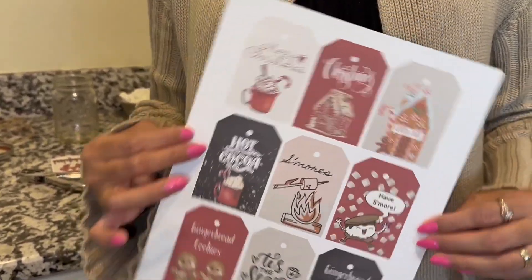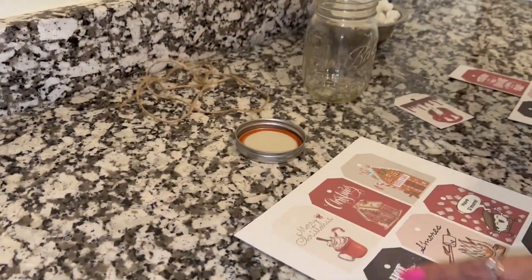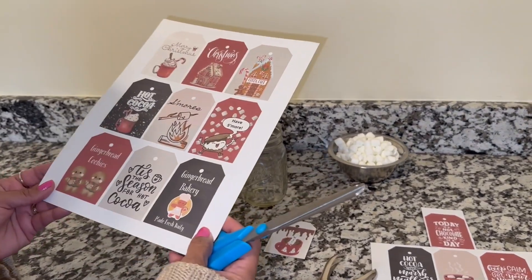Do you want to make some easy Christmas home decor DIYs that you can do in literally five minutes? Stay tuned and make sure you stick around to see all the videos all the way until the end.